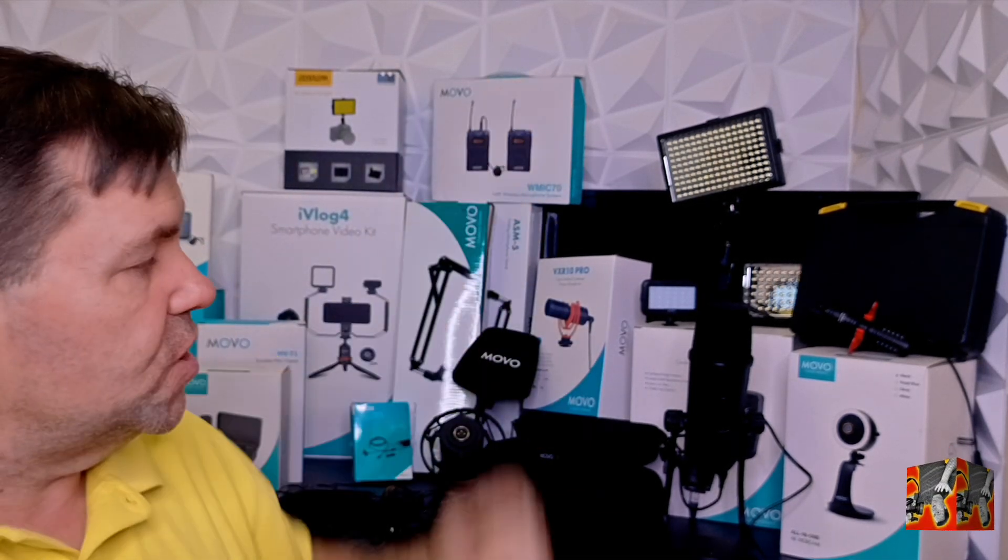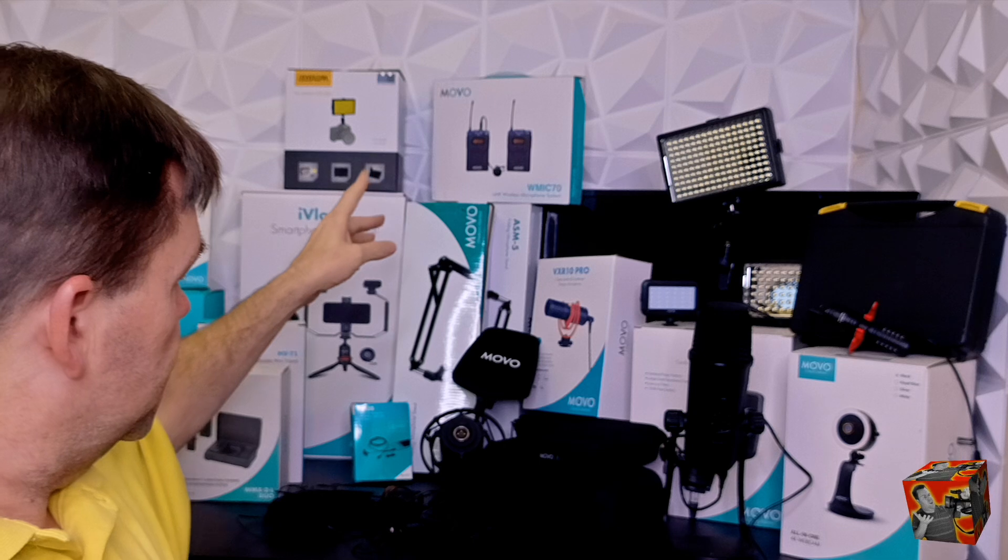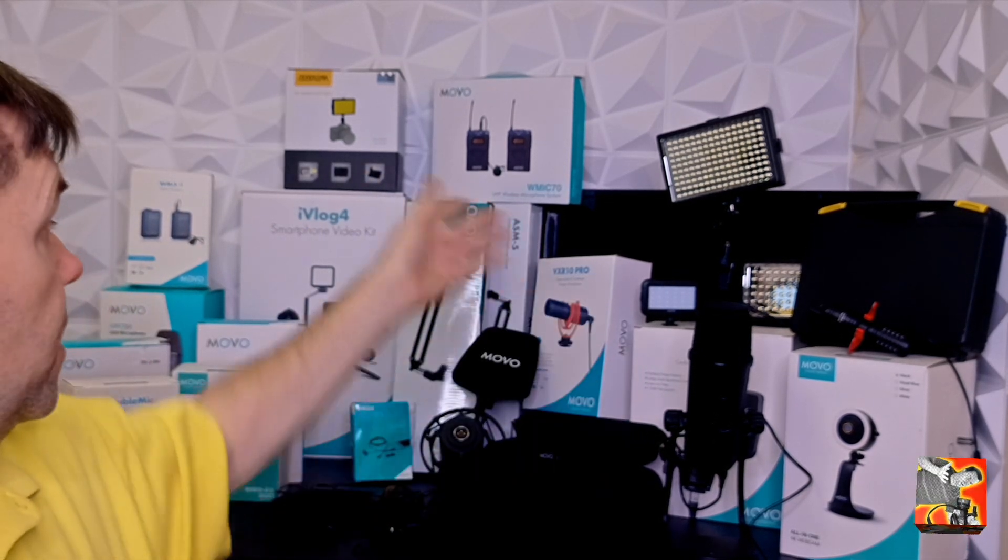I just wanted to share this with you because I know many of you hear me talk about Movo and say the podcast is brought to you by Movo, and I say hey Movo's having a great sale — you should check them out. I want you to know these are things I actually use every day. I use the arm, I use the studio microphone, I use the lights. I use the WMX2 all the time, the iVlog 4 stuff for my tripod. I just wanted to show you that I put my money where my mouth is.